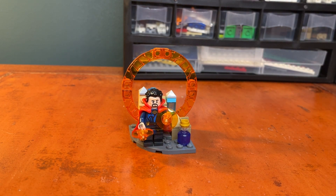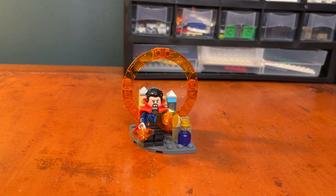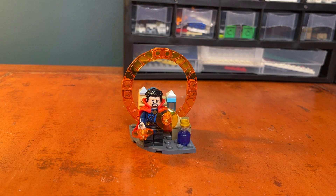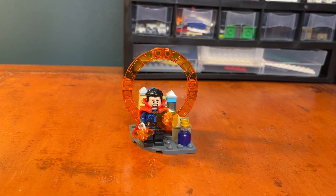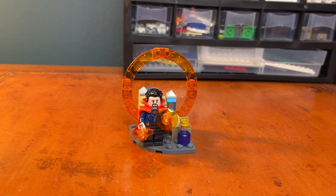Overall, I would say it's worth five dollars — it's a great polybag. You get a lot of cool pieces and an overall great minifigure, so I would recommend buying this set. I'd give it a nine out of ten; it could include a little more detail or be slightly bigger, but that's opinion-based. Anyway, that's all I have for this short review. If you enjoyed it, liking and subscribing is very much appreciated — I'll see you guys in the next one, goodbye!